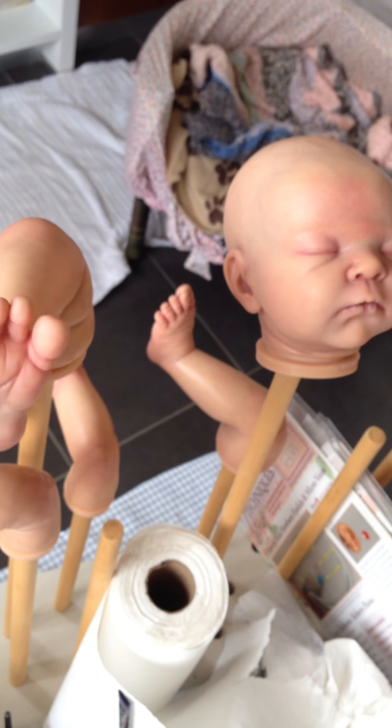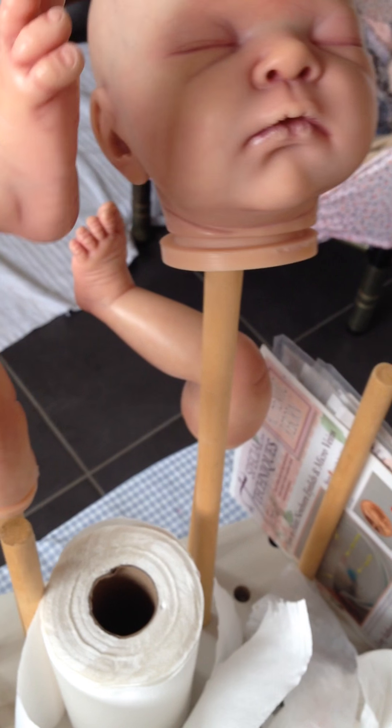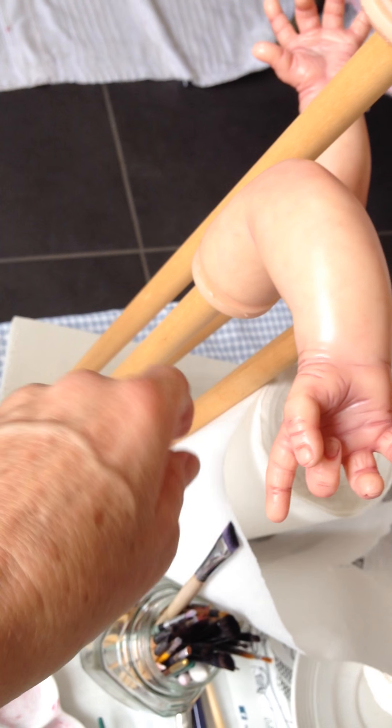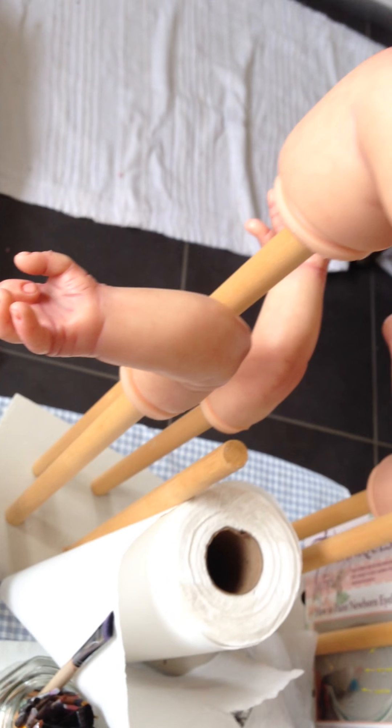So this is the little feet — I'm going to do the third layer. My hair blushing and then the skin layer. You can see the skin layer and you still come.